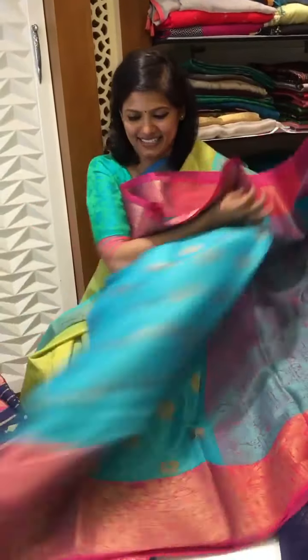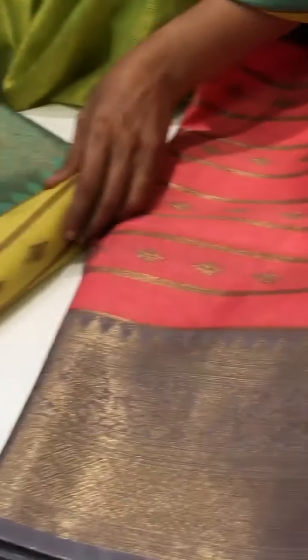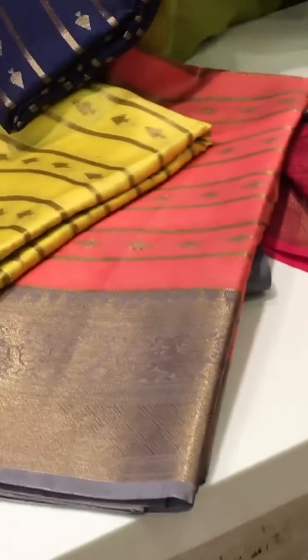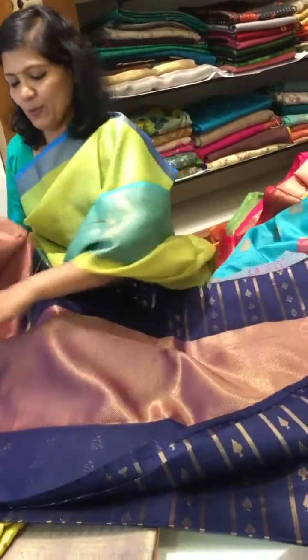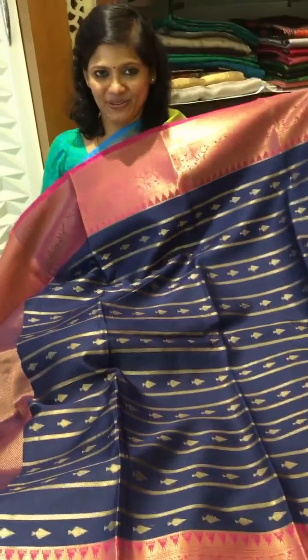And this is the saree as such — and for these prices it's so amazing. I have got one, two, and then three different colors in this. I'll open this navy blue color. See — this is the pallu part and the body full comes this way. How beautiful it is — let's close up so that they can see how it looks.